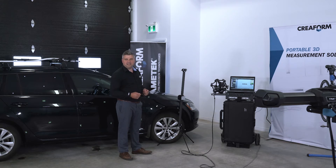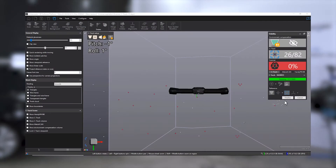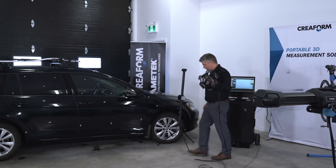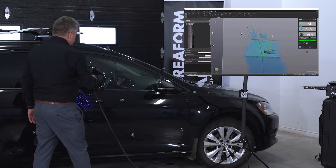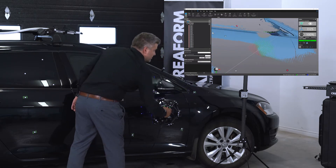Let's start the scanning and see how the MetraScan Black performs. Here I'll finalize my model and activate the dynamic environment compensation. Once I've done that I can start the scan. The first thing you will notice is how fast the data is acquired — as soon as I point to the surface, the data appears on the screen.